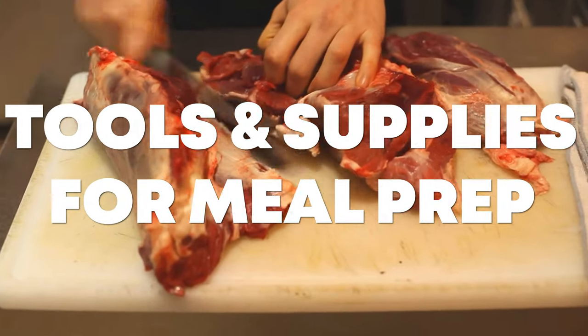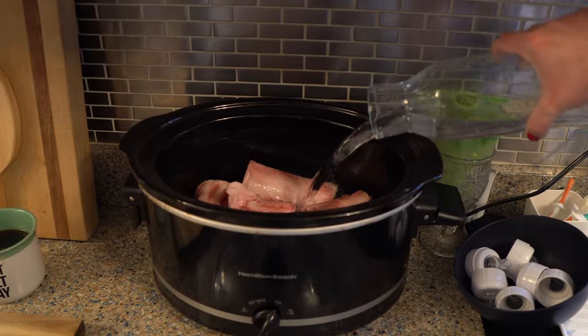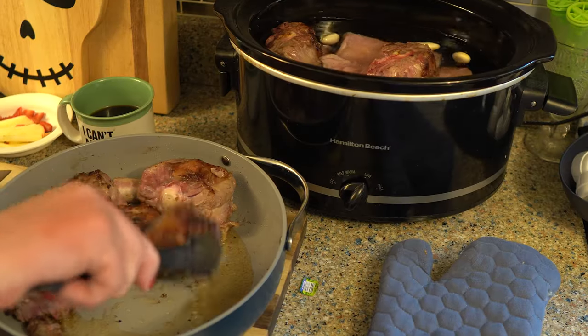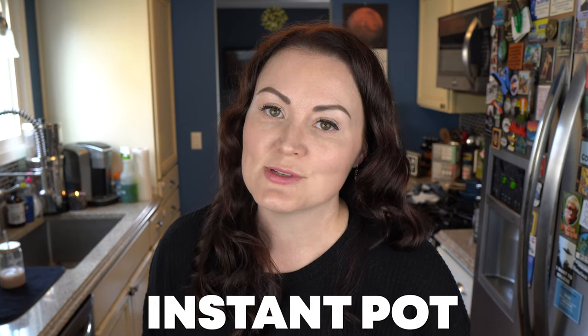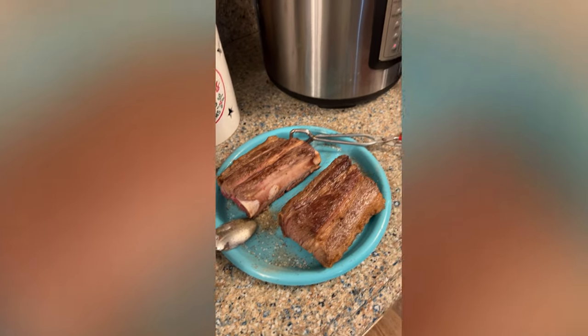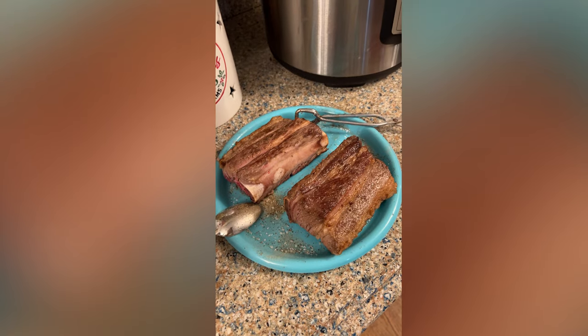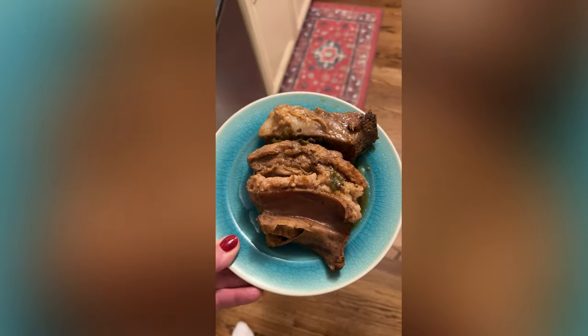Next are the tools and supplies I use for meal prep or making recipes. First off, a handy dandy crock pot — nothing fancy, just got the biggest one I could get. I'm making bone broth with this, different kinds of soups, and pot roast, which is a really quick and easy one. Then of course we have the Instant Pot. I don't use it often, but sometimes we'll pull it out to cook beef plate ribs — a little bit of water, a little bit of salt, and they come out just fall off the bone.